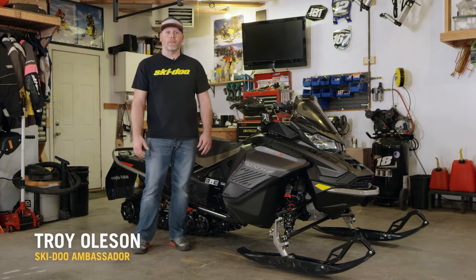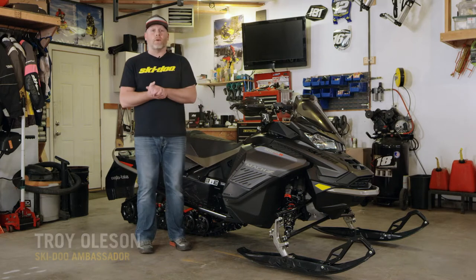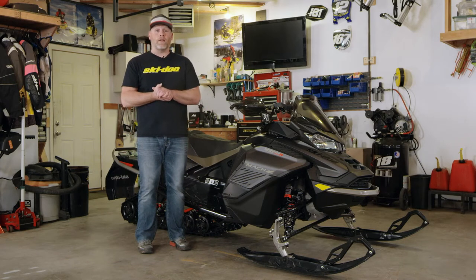Hey everyone, Troy Olson, Skidoo Ambassador. Today we want to walk you through the oil change process on this 900R. It's springtime, and it's important that we get the contaminants out of the oil so it doesn't sit all summer.